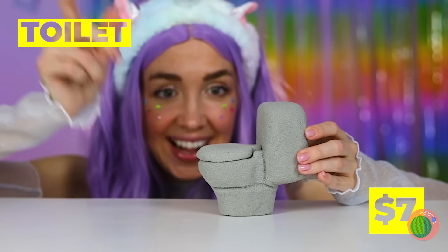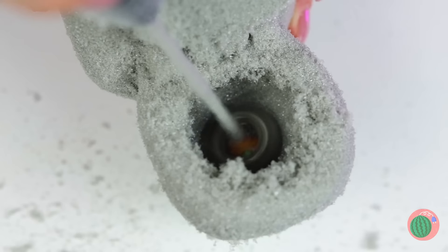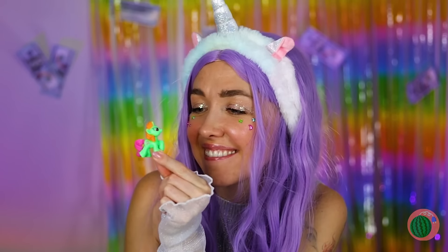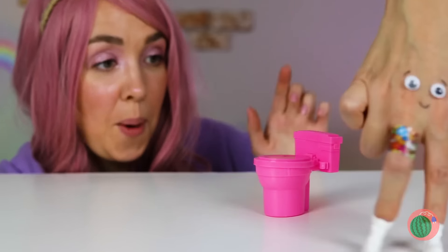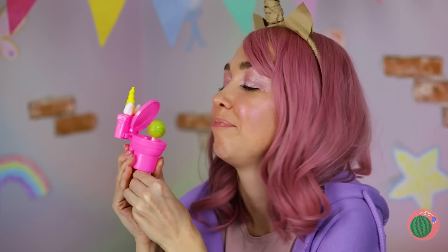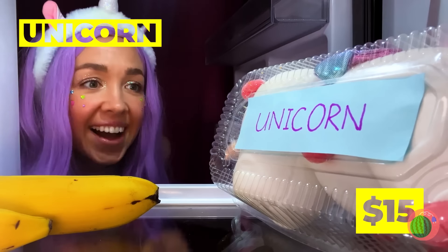Next up — a toilet? There's a surprise inside. It looks like we need to start drilling. Hey, there's a little unicorn inside. Now that's jaw-dropping — I didn't mean that literally. Poor lollipop. Just grab a toy toilet, maybe make it into a unicorn, and it can hold your lollipop for you.